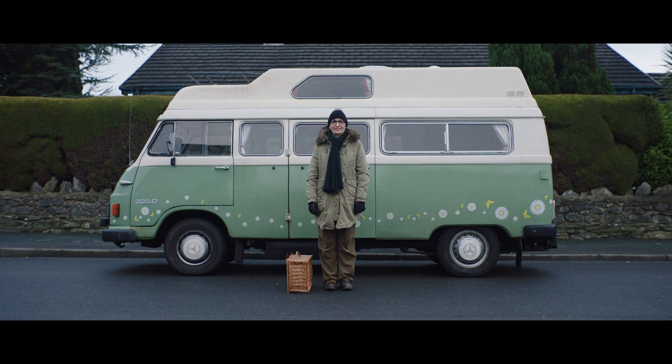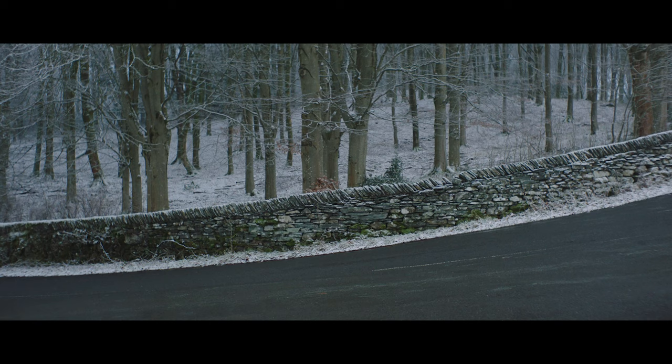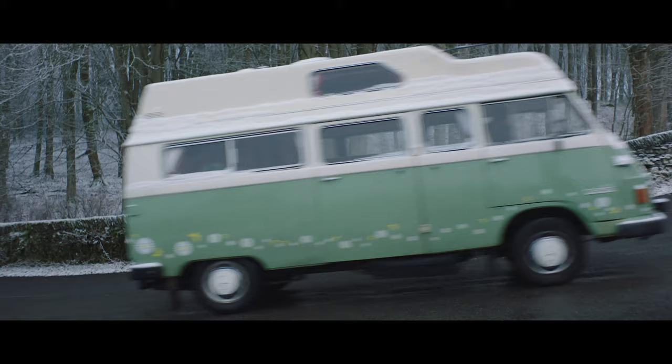I'm Helen Musselwhite and I'm a paper sculpture illustrator. We're going on a road trip to see our papers made. I make images from cut paper.